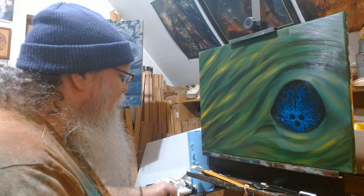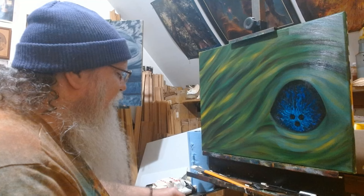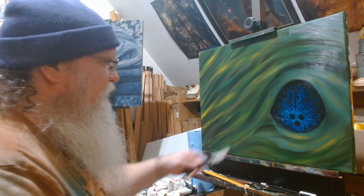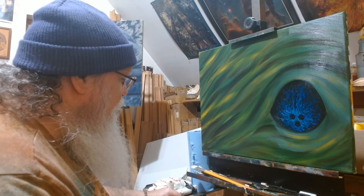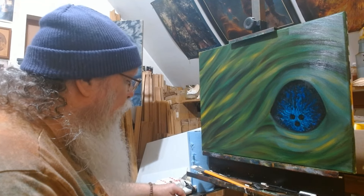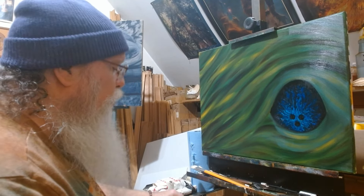I might add just the tiniest bit of yellow to the white — just to warm it up a little so it almost looks like sunlight is reflecting. It still looks very white, but it gives an impression of a warm white rather than a cold white, and I don't want this to look cold — I want it to look warm.